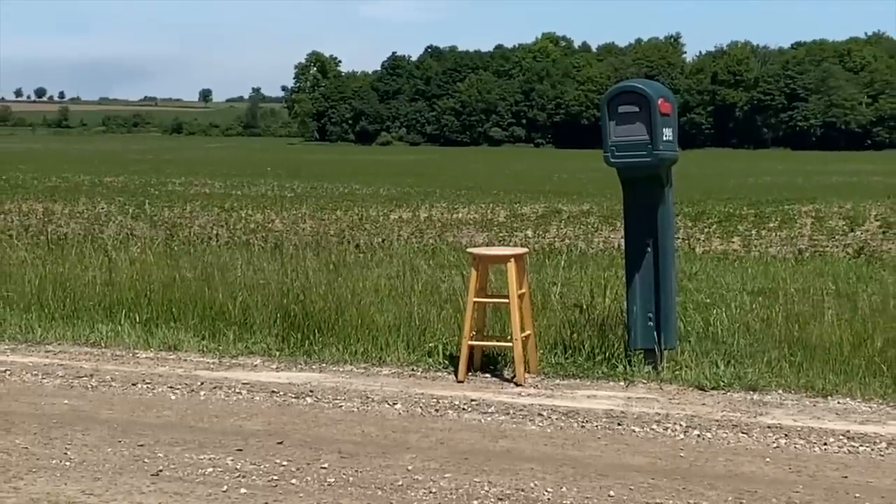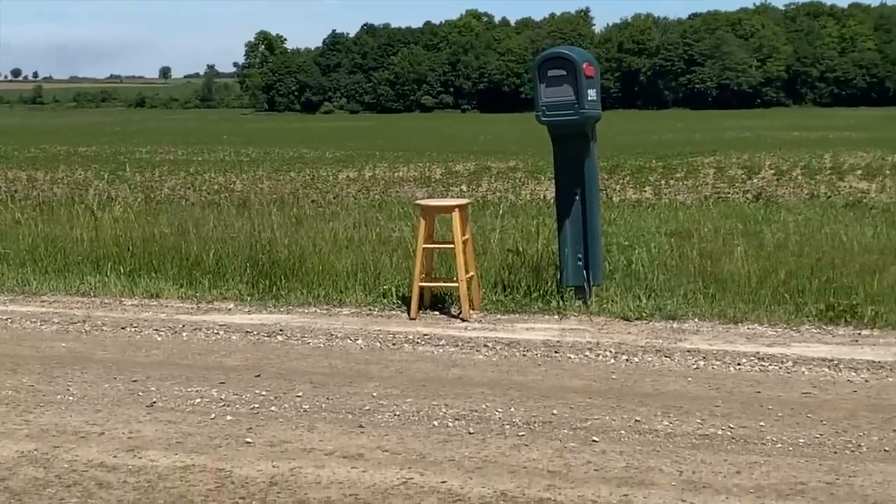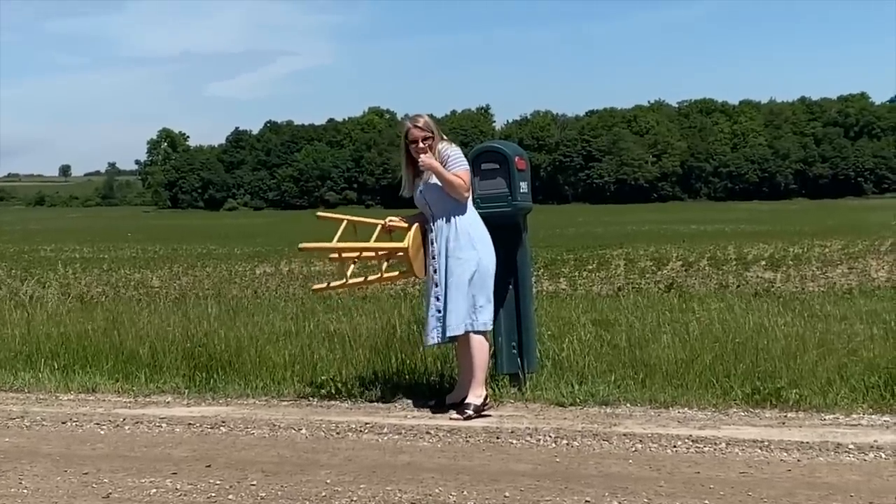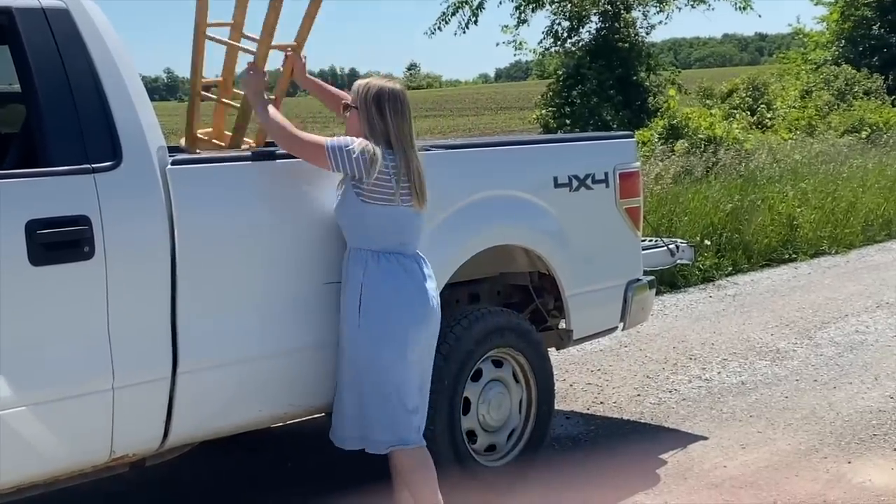I was driving along and I saw this stool tossed by the side of the road in the trash, and I knew it was perfect for a cute little makeover. You can't beat the price of free, so let's give this stool new life.